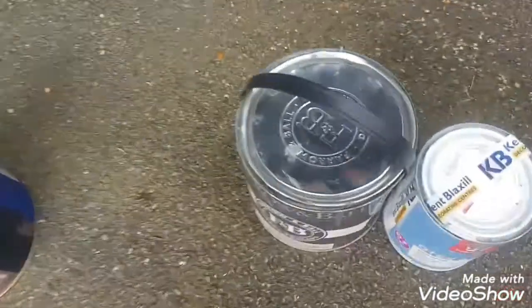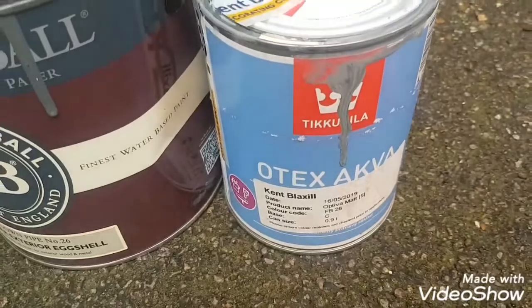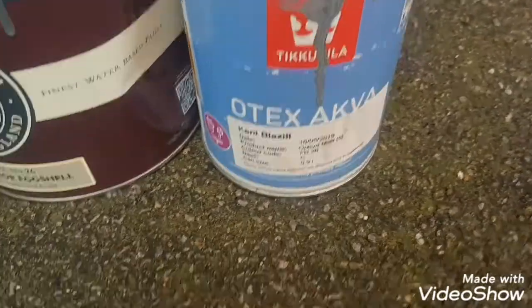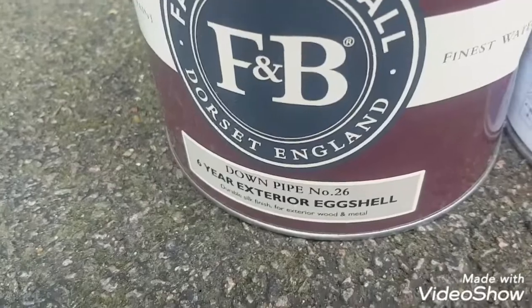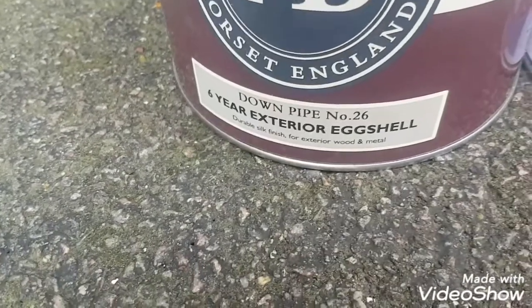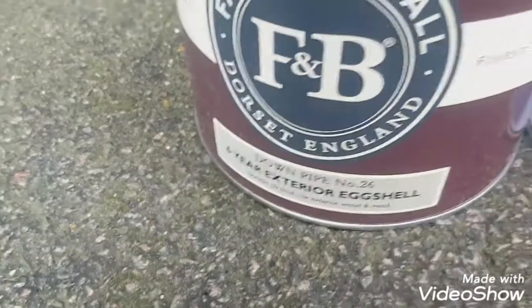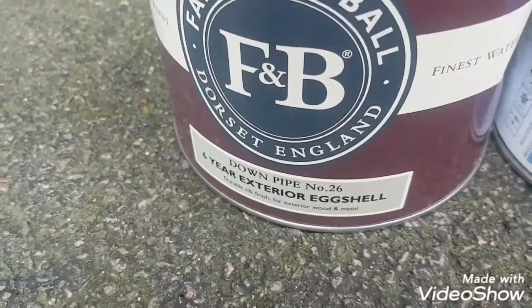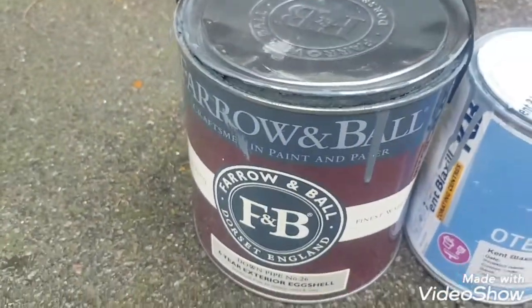What I used first was Otex Aqua, which is the adhesion primer by Zinsser. I used one coat of that, tinted to Farrow & Ball number 26, which is Downpipe. Then I used this as the finish coat — in my opinion, you can't beat this. Out of all the water-based options, this is a great exterior finish — lovely flat eggshell finish. That was for the garage door.